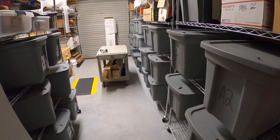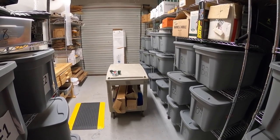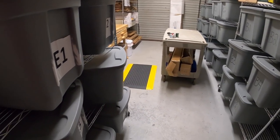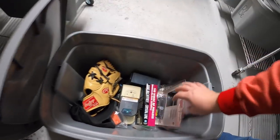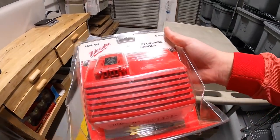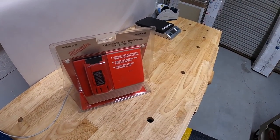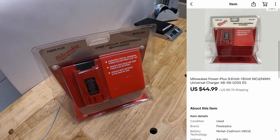It's Wednesday morning. I've got 10 eBay orders to ship out. It is raining like crazy outside, so if you hear the rain falling on the roof and on my door, that's what that noise is. First thing we're pulling is down here in E5. It is a Milwaukee universal charger for a drill battery. Got this from my buddy Mike with a bunch of stuff I bought from him. This sold for $44.99 plus shipping.